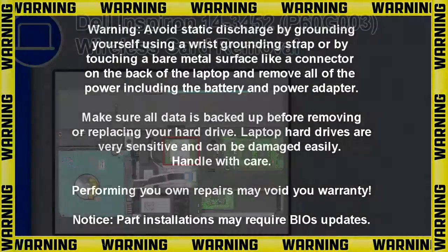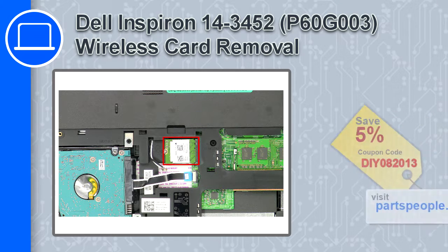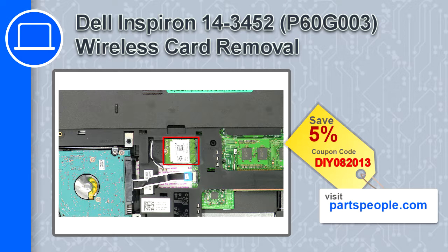How's it going? This is Ricardo, and in this video I'll show you how to remove the wireless card from a Dell Inspiron 14, version 3452. If you're looking for parts for this laptop, go to our website and use this coupon for a 5% off discount.